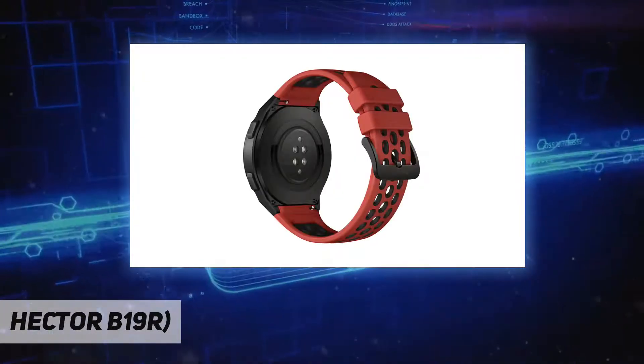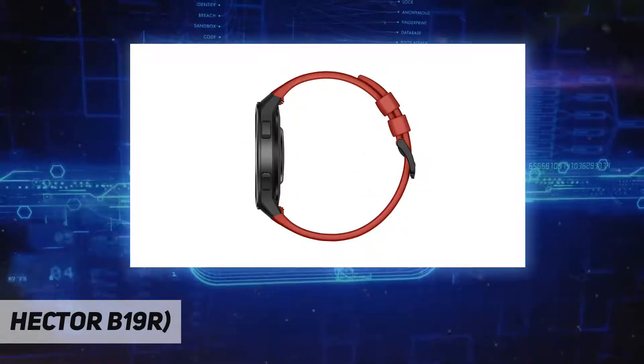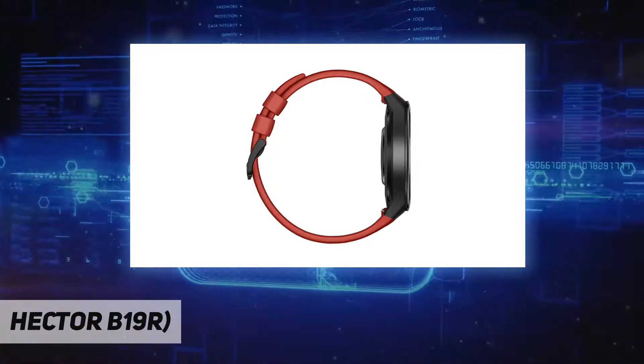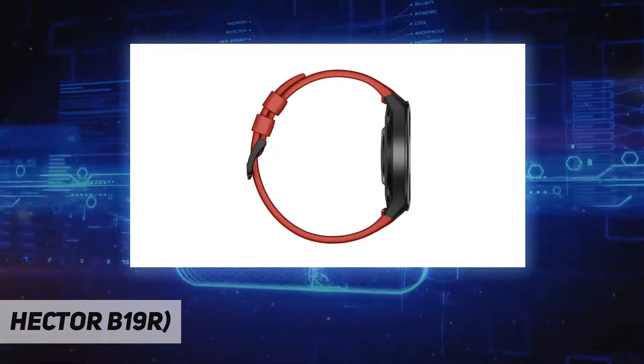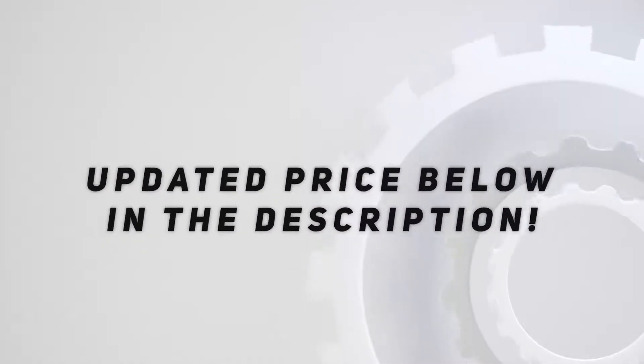With a multitude of designs, dress your wrist in style. Ultra long battery life, 100 training modes, and automatic detection of sport routines. Check out the video description for the updated price.